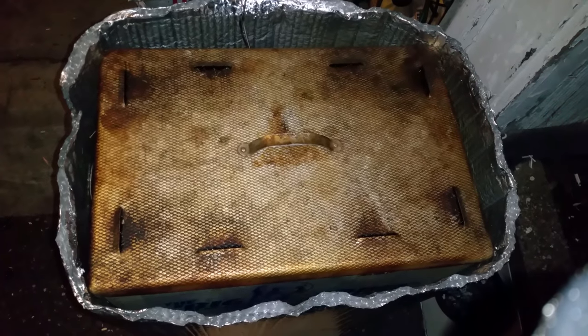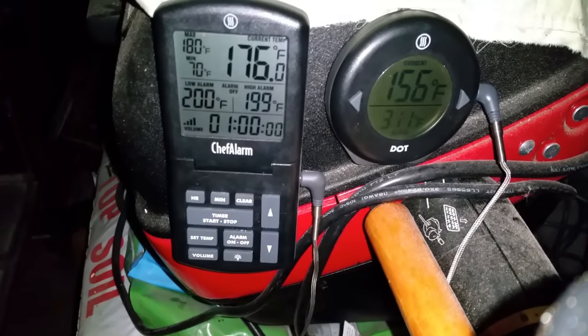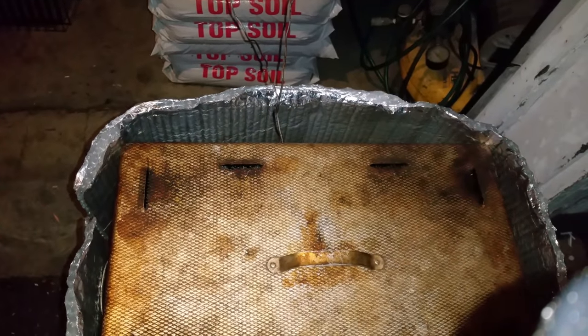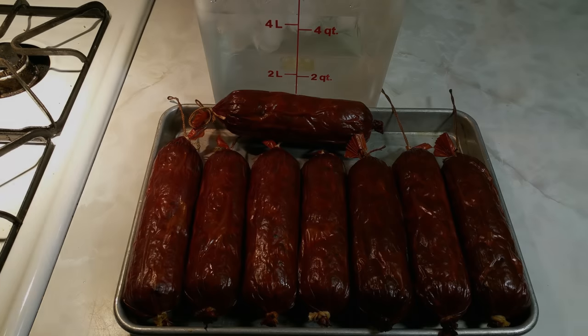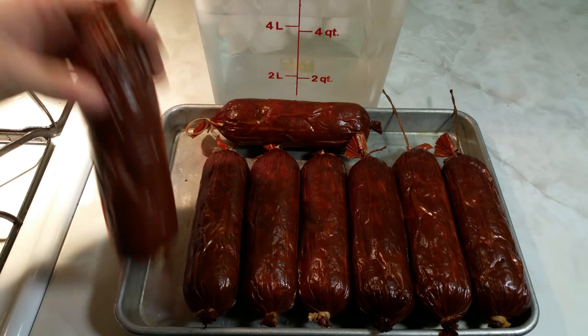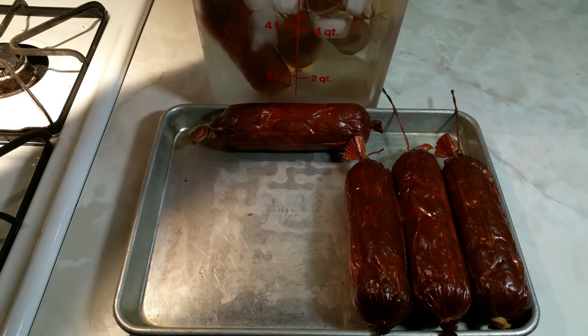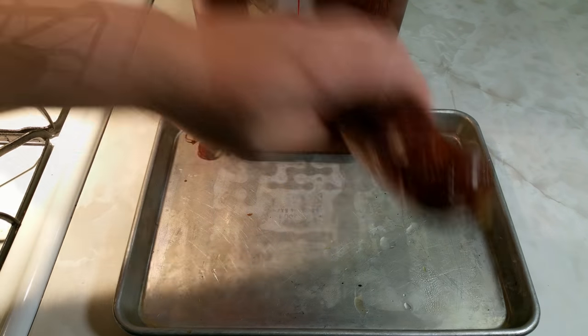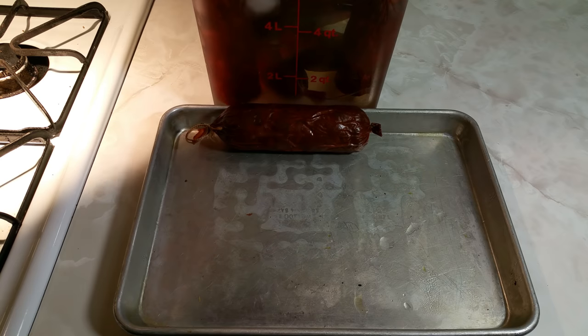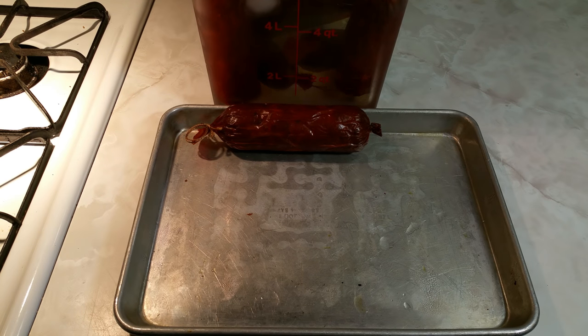We're out here at ten and a half hours and it's finally hit the mark. I'm going to take out the chubs of summer sausage, bring them inside, and put them in some ice water. I've got a container of ice water and we're going to throw these in to stop the cooking. We want to get these down to about 120°F, then take them out, let them air dry for about an hour to get down to about 100°F, then pop them in the refrigerator and leave them overnight to slice them up the next day.